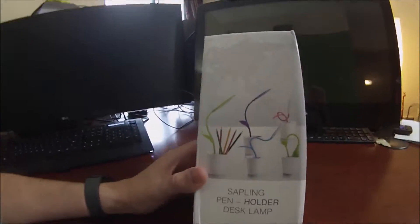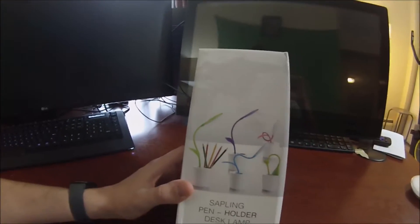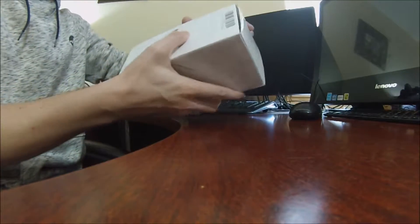It comes in some beautiful colors. You got options like green, purple, pink, and blue — some great colors here. And let's go ahead and unbox this.